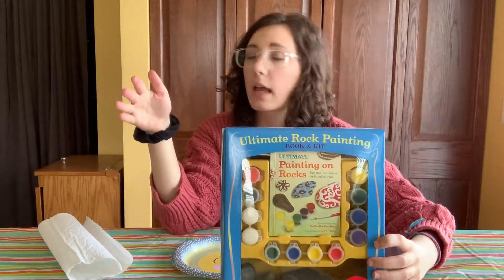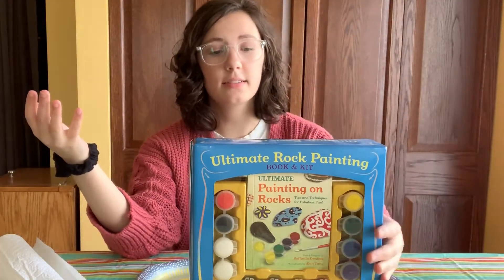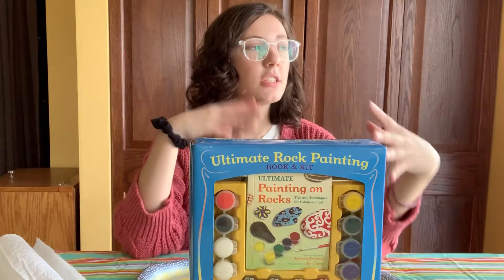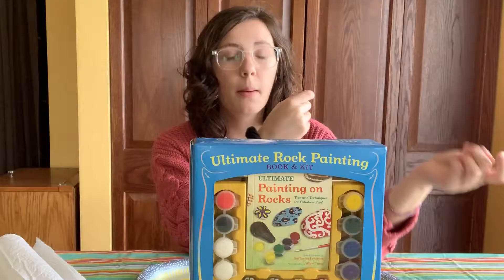We have like a ton of crafts and I basically was just like, Mom, what do you got? And she whipped out this rock painting kit. Which, I mean, technically I probably could have just found rocks and then just painted them. But we're doing this!